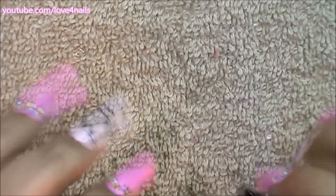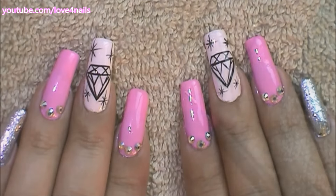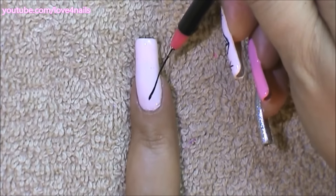Hi guys, today we're going to be working on a diamond shaped nail art design. Let's get started. For painting my diamond, I'm going to be using a striper brush in a size short, and I'm just going to begin.